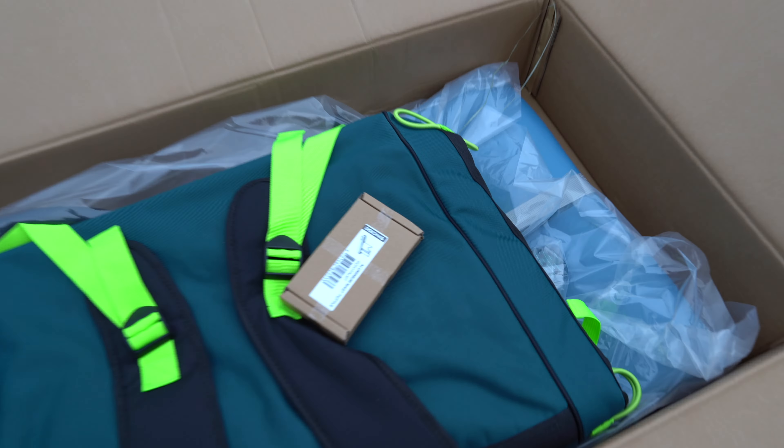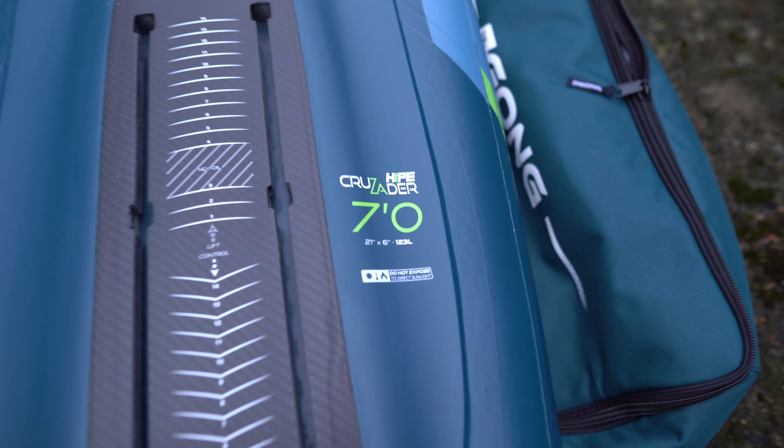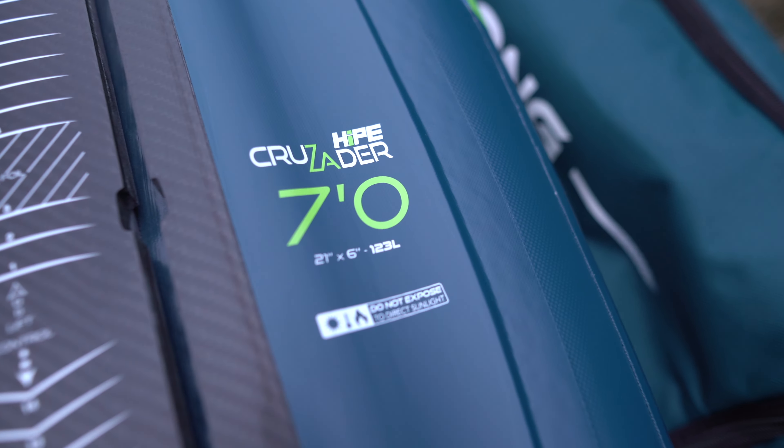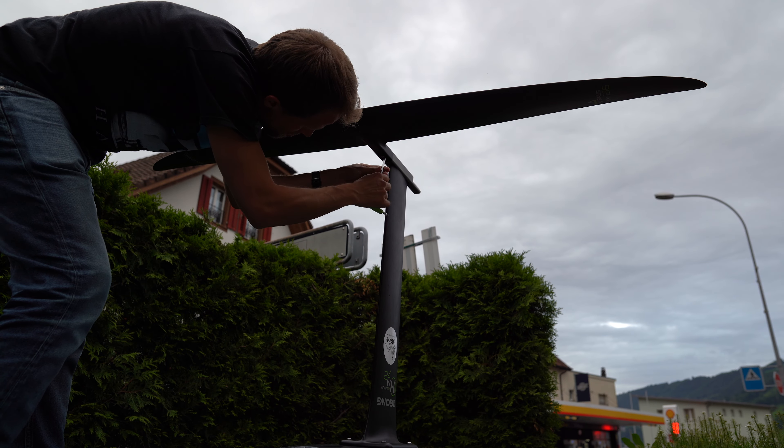Otherwise, it's nice — you can see it has a little bit of rocker shape. With the inflatable you get a nice space where the foil fits, and some numbers to see how far you can push it: 21 inches wide and 6 inches in depth. And here you can see those awesome screw things — I don't know what they're called, but they work really great once you've adjusted them.